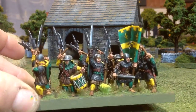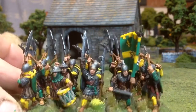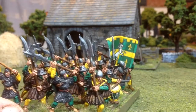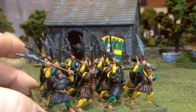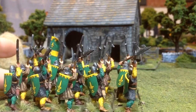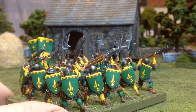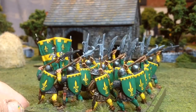I was particularly happy with how the commander in the front came out — his eyes, mouth, and skin came out pretty well. The standard bearer looks pretty good too. These are paper standards that I made by hand and glued onto the pole. I did do the eyes on all of them. I tried to mix up the colors of their padded jackets slightly — some a little darker, some lighter — and used different colors on the scabbards and shields. The shields follow the same color scheme with the yellow fleur-de-lis.